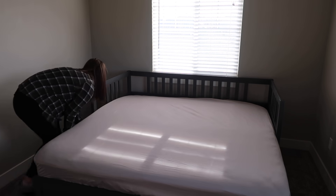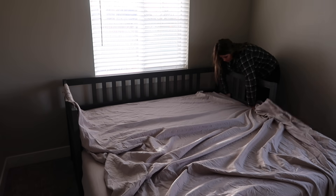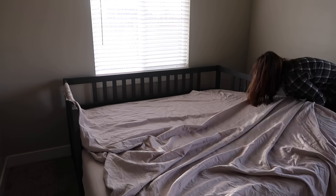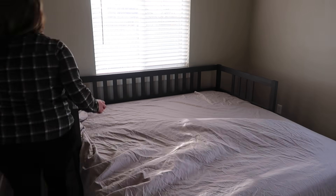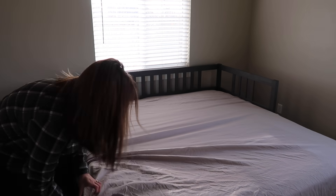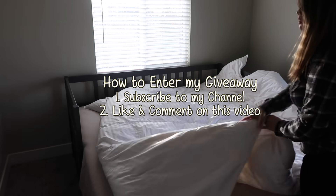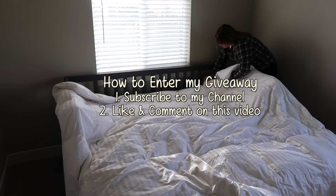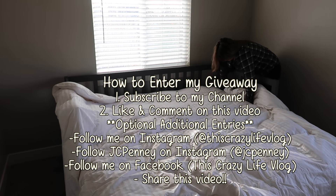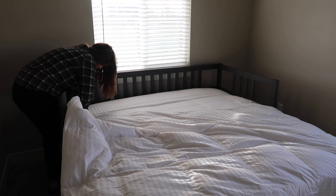Quickly, about the giveaway: you'll be entering to win some similar home products to what I'm showing you here. I'm so excited to offer this to you guys. To enter, all you have to do is subscribe to my channel if you haven't already and leave me a comment letting me know which of these products was your favorite. The giveaway ends in one week, so definitely make sure you enter. I'm so grateful for the opportunity to give back to you guys.